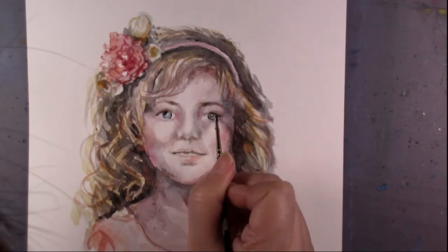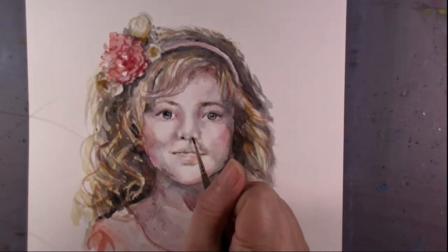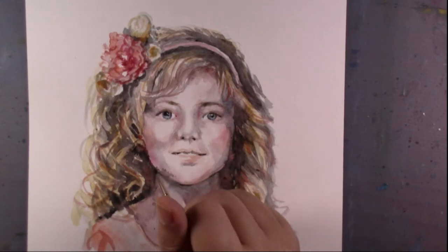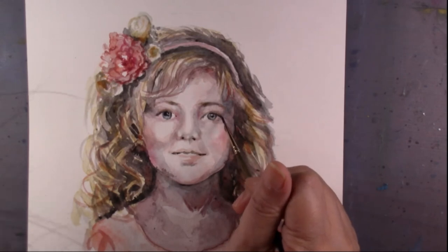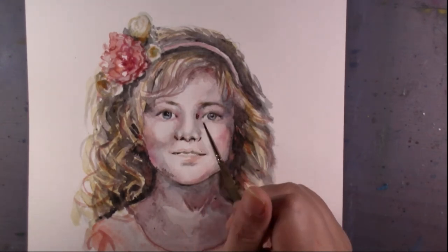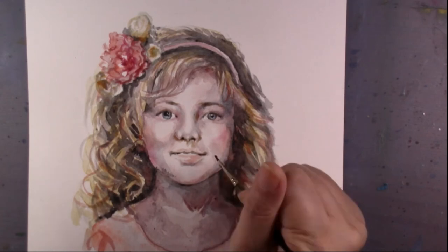I like to lift some parts of the watercolor painting loosely, and I didn't put everything so tight and tidy. I think this way will make your watercolor painting more charming and more like a watercolor. So this is just part of the painting process.